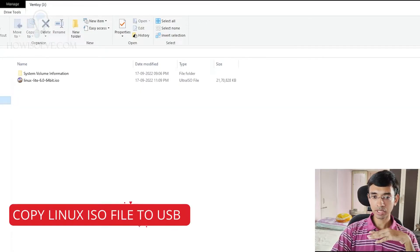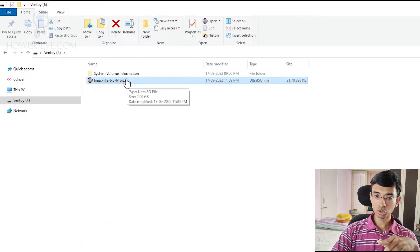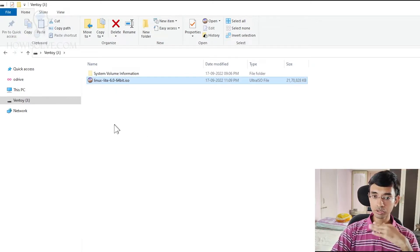You have to simply copy the ISO file from the torrent download location onto the pen drive. This is around 2.06 GB — the Linux Lite ISO file. Just copy-paste it onto the pen drive once Ventoy has been installed on it. That's how easy it is to create a bootable Linux pen drive using Ventoy.